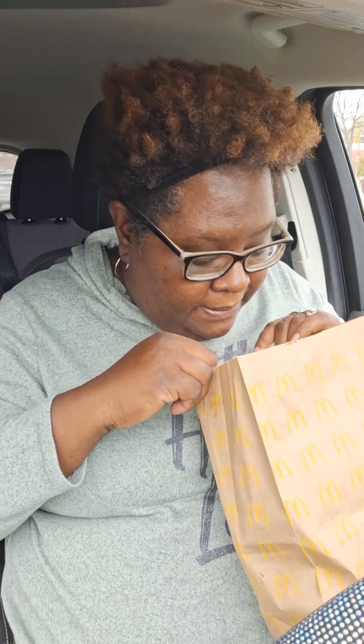I was at McDonald's and I was going to do the mamba sauce and the jam. But guess what? They're out of the jam. Typical, right? But they did have the mamba. So we're going to try the mamba. I'll do the other one later if I can get it.